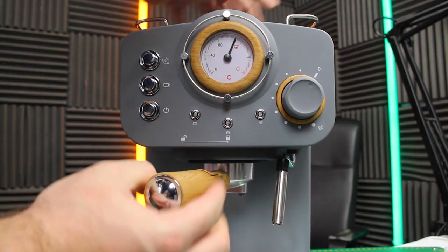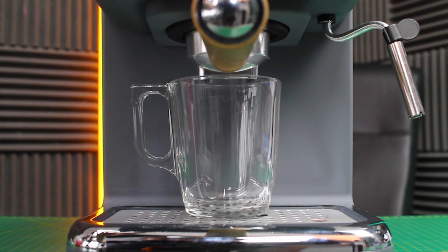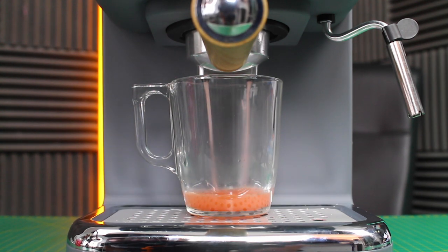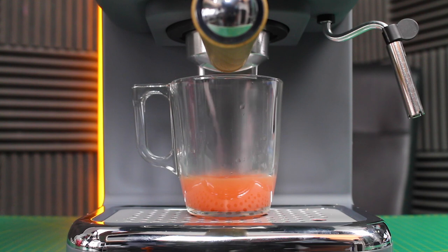Now let's place it in the machine and tighten it up. Let's see what happens when we run it now. Is anything going to come through? Oh my God, look at that — it's so red. That's amazing. Look at the colour.